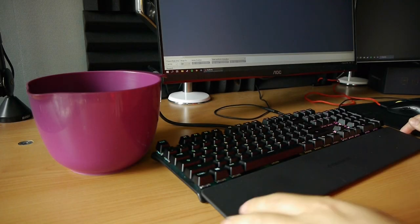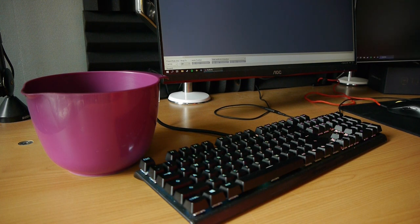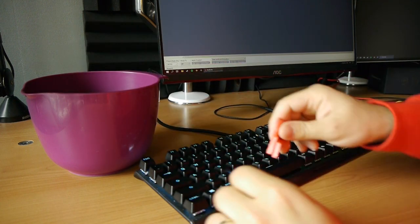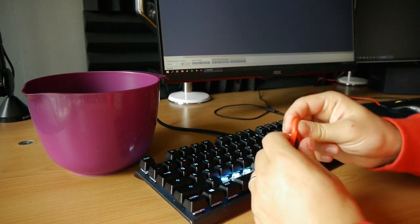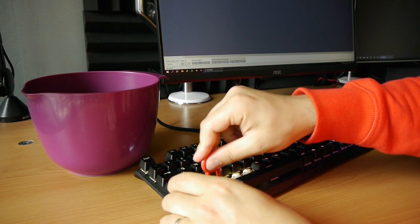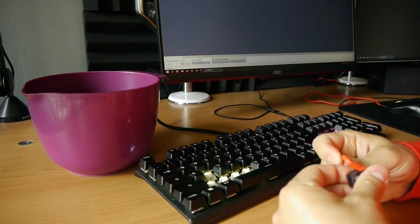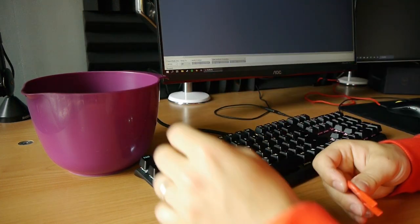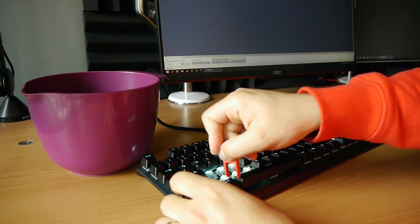The first step in cleaning our keyboard is to pull out all the keys. Grab your bucket and key puller and start pulling all keys out. If you don't have a key puller, you can still pull out the keys with your fingers, but that makes the process more tedious. Throw your keys in the bucket after pulling them out and make sure you don't lose any. I would also advise you to turn off your computer — you'll be pressing all sorts of keys and stuff will appear on your screen.